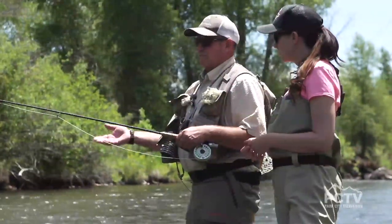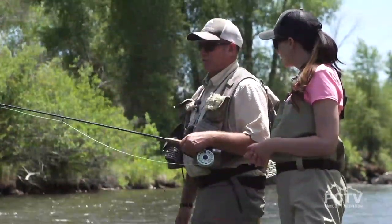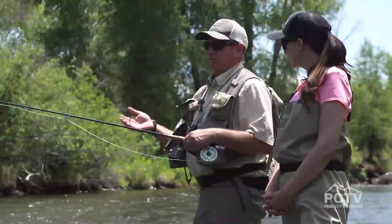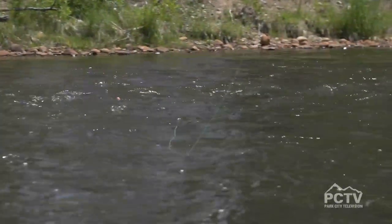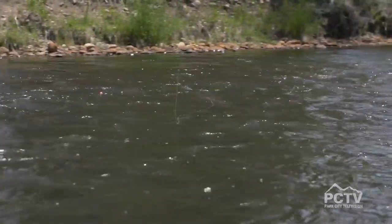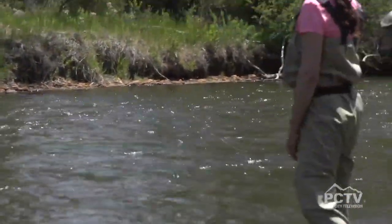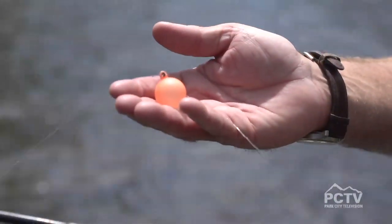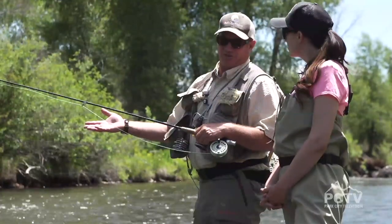So we'll demonstrate what most people do when they first start out on the Provo River. We're going to do nymph fishing, which is where the flies we use imitate the nymphal form of the insect. We usually use a weighted fly or put weights on your line, and it's also called indicator fishing. We have an indicator that will indicate how deep our flies are going and when the fish hits the fly.